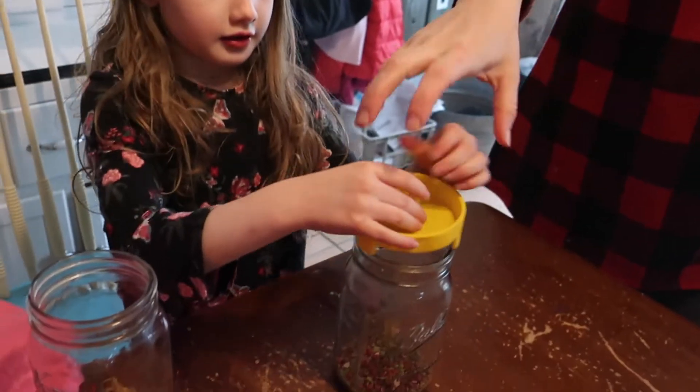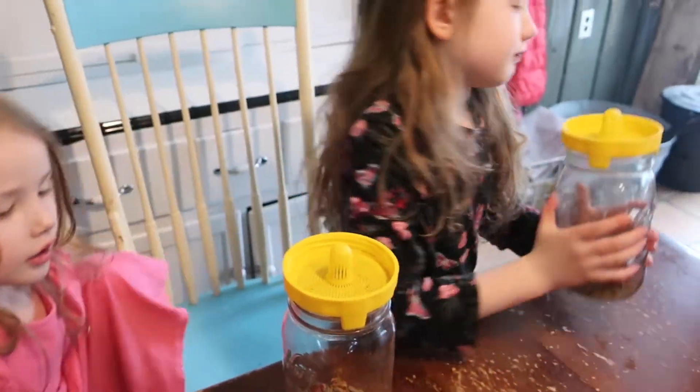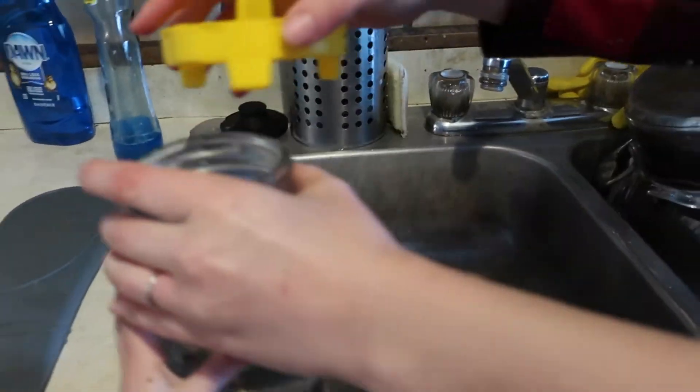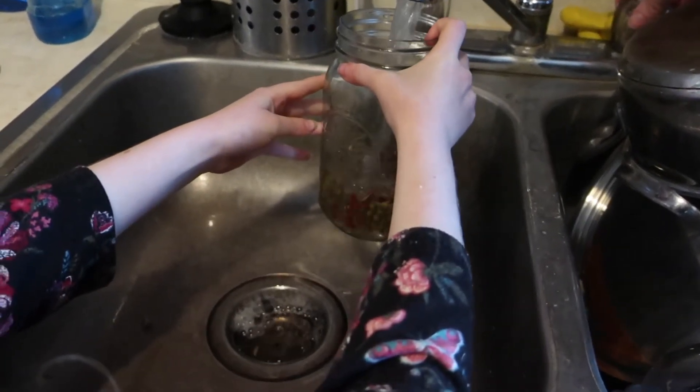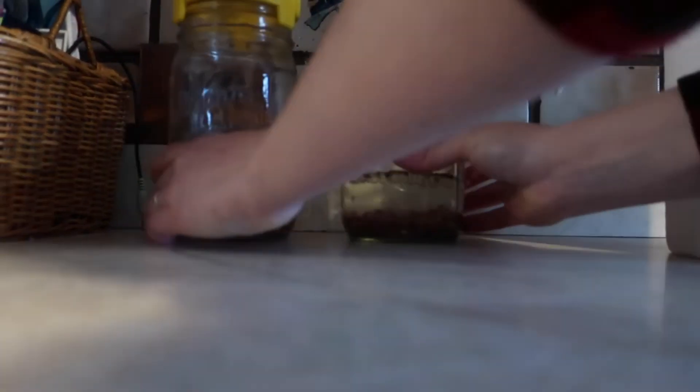The girls are going to put the mesh lids on. Then we're going to take them over to the sink and fill it halfway with water. Now we're going to give them a gentle swirl, drain the water out — this is rinsing them — and then we're going to fill it back up about a quarter of the way. We're going to let them soak for 10 to 12 hours or overnight, and then we'll show you the next step.